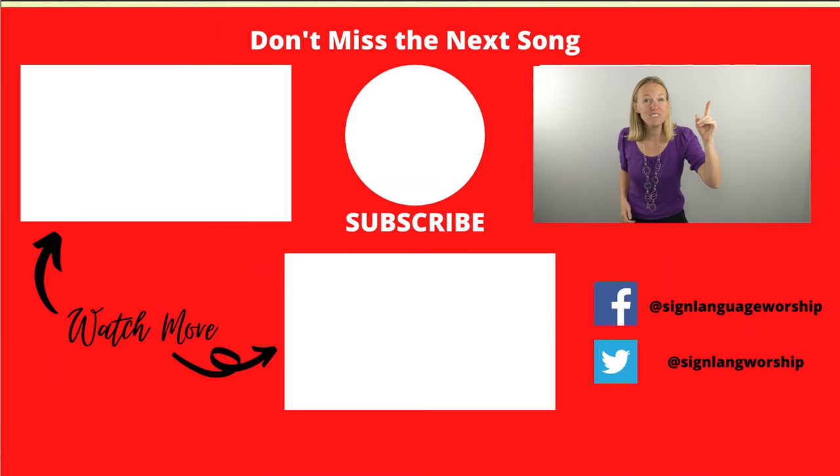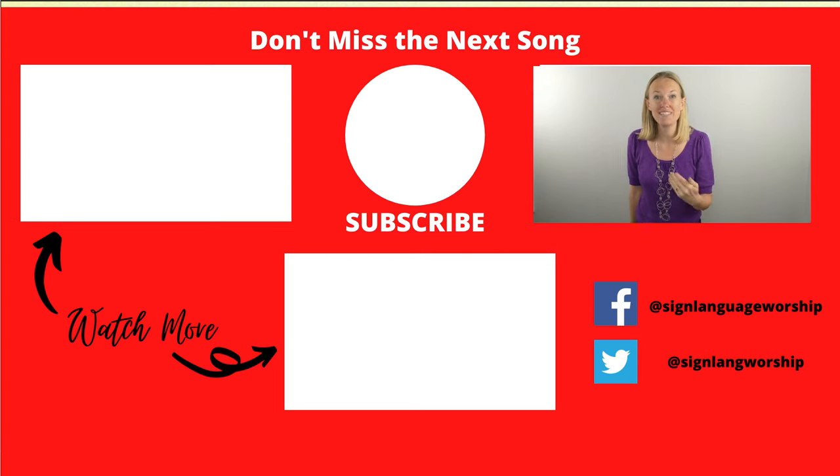Hey guys, that's everything you need for the first verse and the chorus. When you're ready, I'll see you in the next video when we learn how to sign the second verse and the bridge. I hope wherever you are, you're healthy and you are well. Bye! Now to him who is able to do far more than we can ask or imagine, according to the power within us — God gave us the power to change the world, and I just pray that you go and show God's love this week. We'll see you next week for another song. Bye.